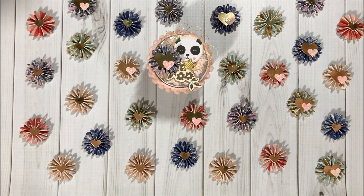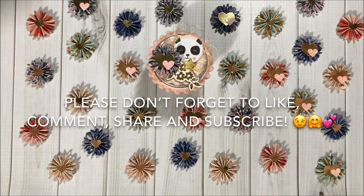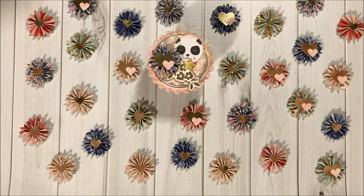Thank you all so much for watching! If you haven't subscribed already, please do so — I would love to have you in the Fun Paper Art family. I wish you all a lovely day and I hope to talk to you pretty soon. Bye-bye!